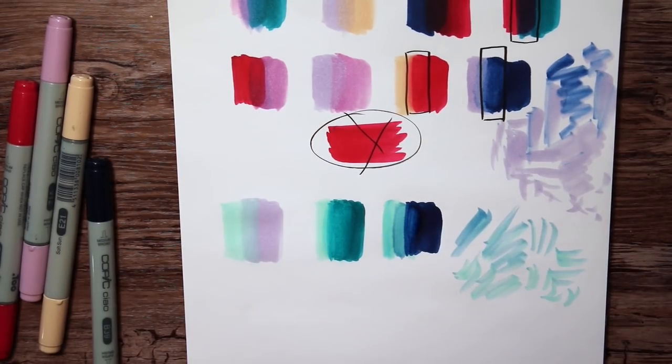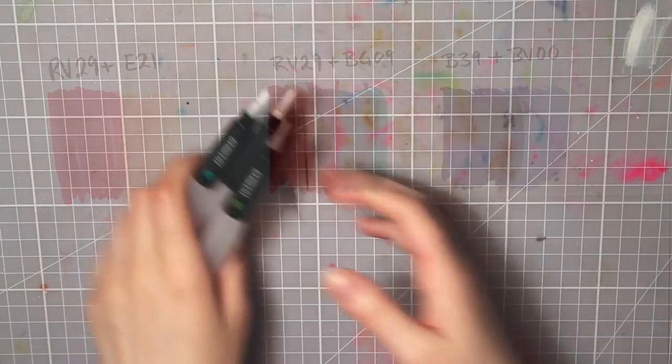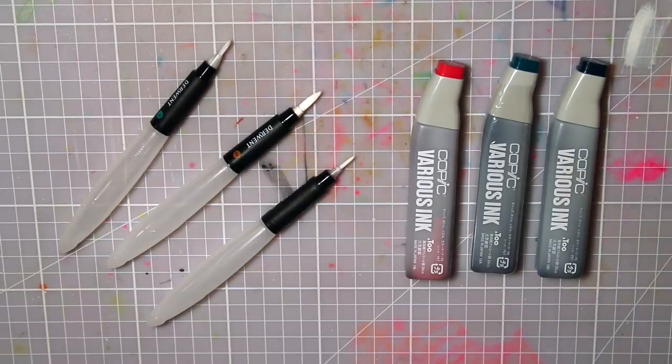But I think the colors I'm gonna try to mix today are the RV29 and BG09, E21 and RV29 again, and lastly B39 and BV00. I hope these mixes will create some interesting colors that I can make some cool art with later in this video, so stay tuned for that.